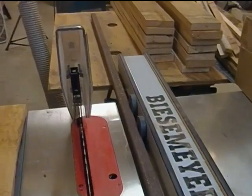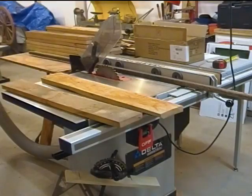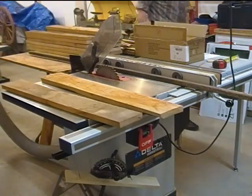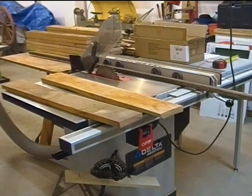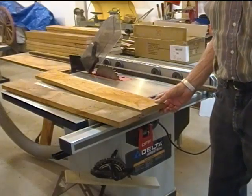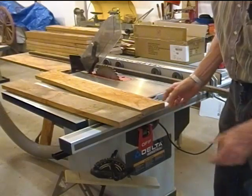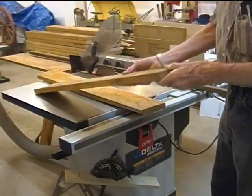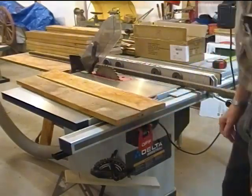Let's run a couple through and see what happens. First I'll turn on my dust collector, then I'll turn on the saw. I've got the saw set for about four and a half inches wide so that I'll be able to take the bow out and still end up with a four-inch board when I saw the other side.